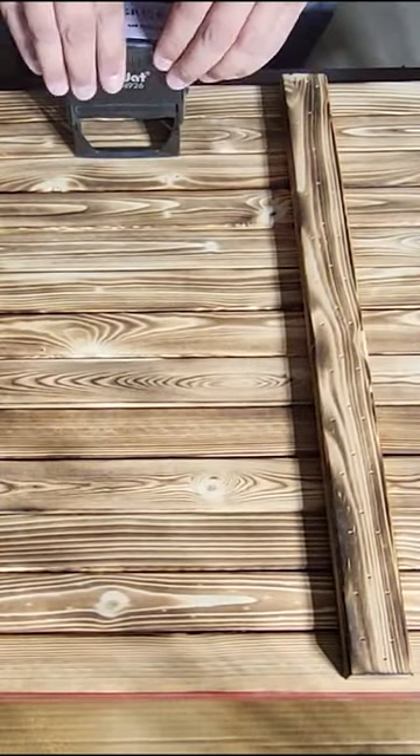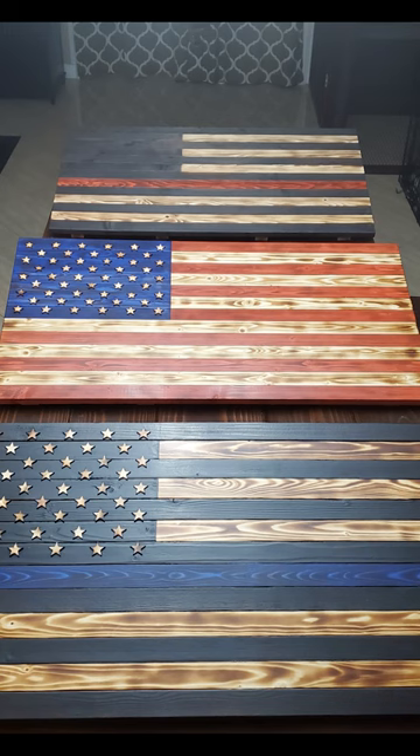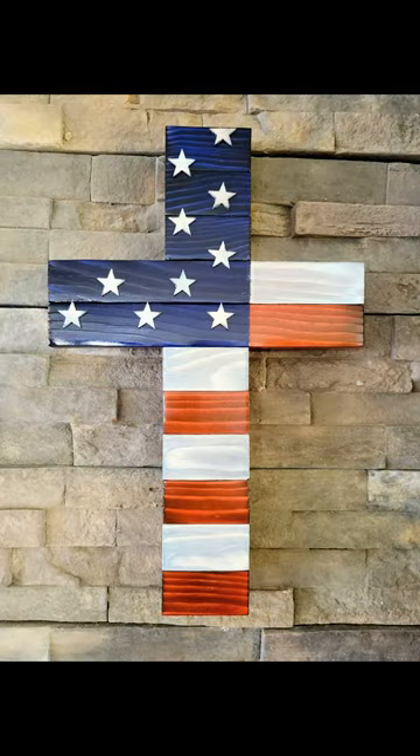Finally, I apply my logo with an ink stamp that I have, and then we're ready to seal it up. And that's how I make my flags. If you're interested in seeing the full process or seeing how you can take the scraps from this project and make something else,